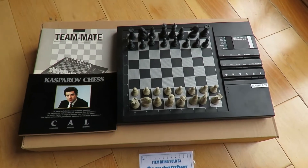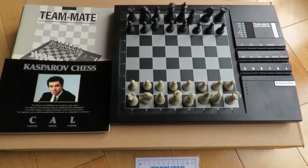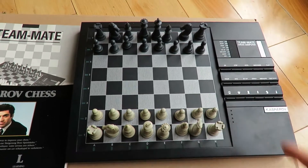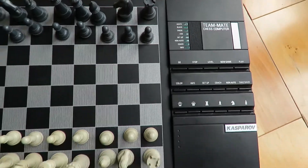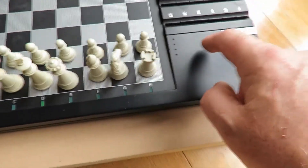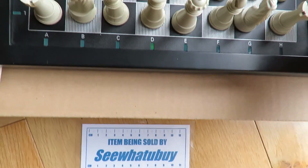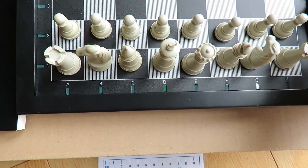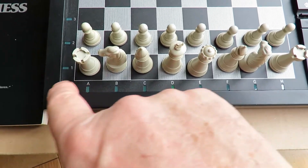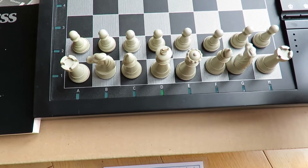A little demonstration of the Kasparov Team-Mate game - just a quick overview. Turn it on and it comes on. You can press the info button and then press the chess pieces along the side, and that will tell you where they are. So you know the Queen goes there, it lights up - it corresponds here and here - so you know that's where you place the piece.